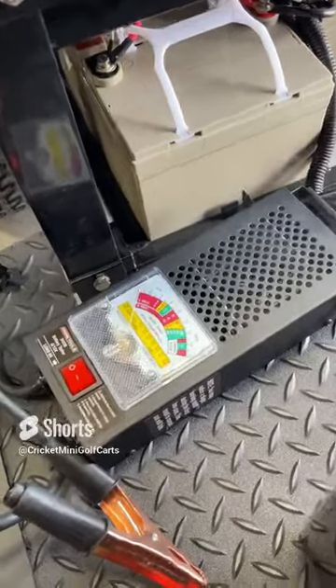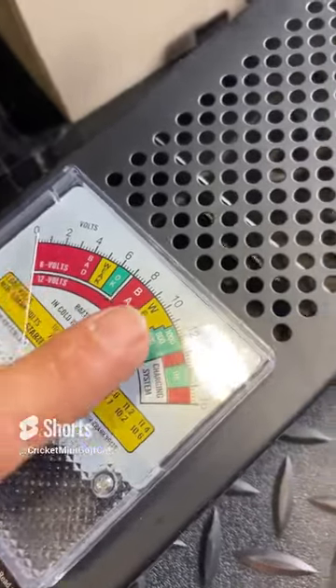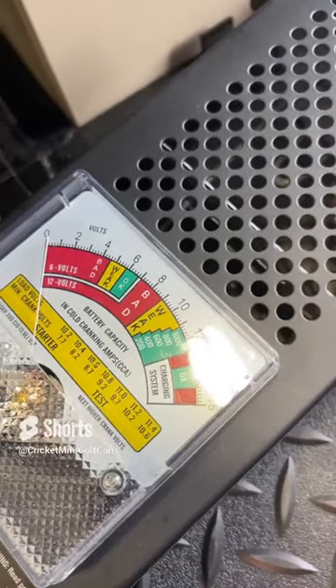If it's in the bad section, then it is a bad battery. If it's anywhere in this red down below, it is a bad battery. But if it is in the weak or in the 12-volt, it is perfectly fine. Thank you and have a nice day.